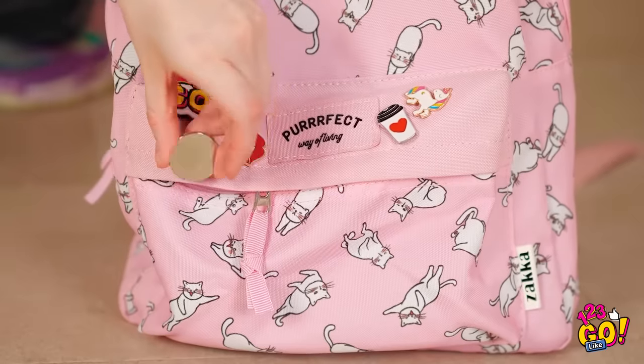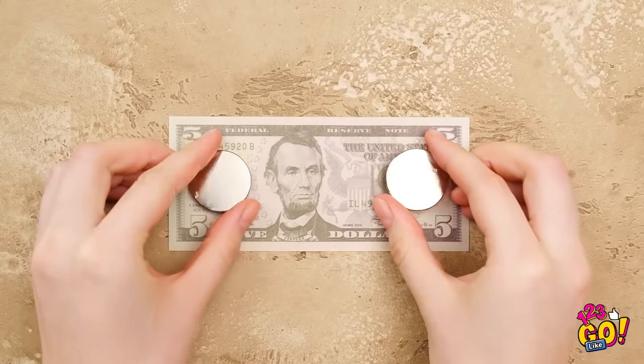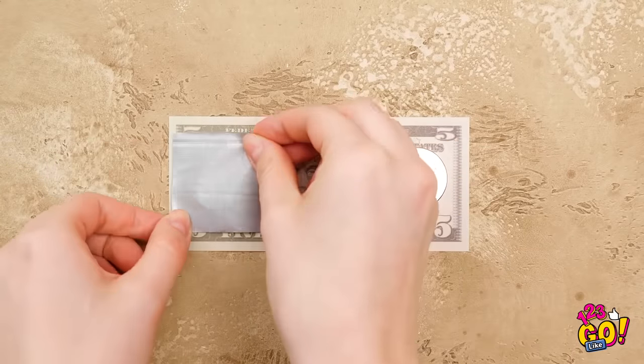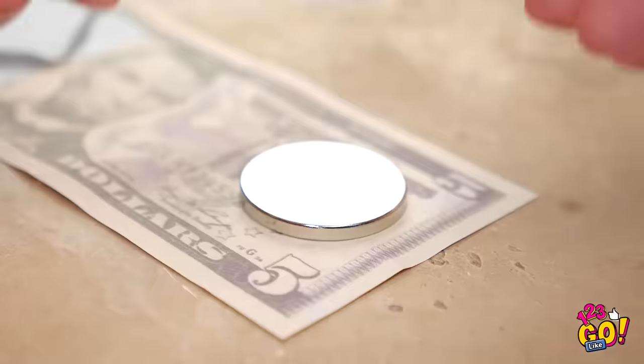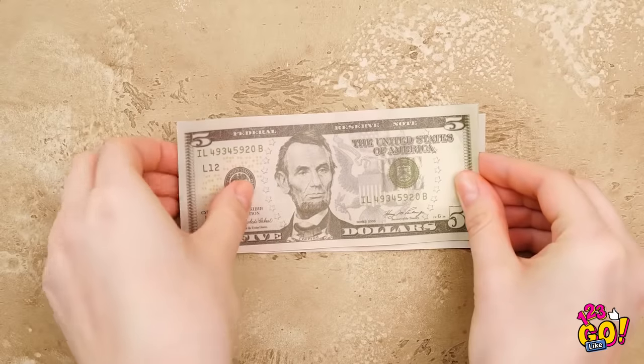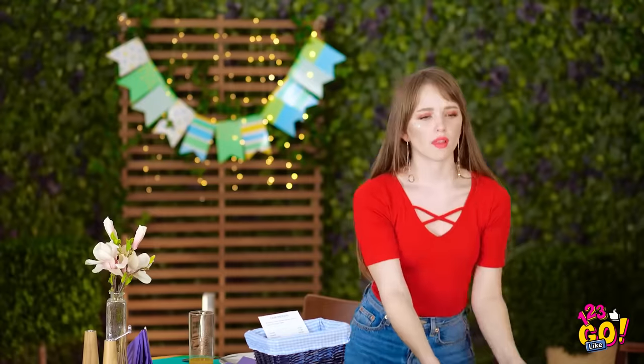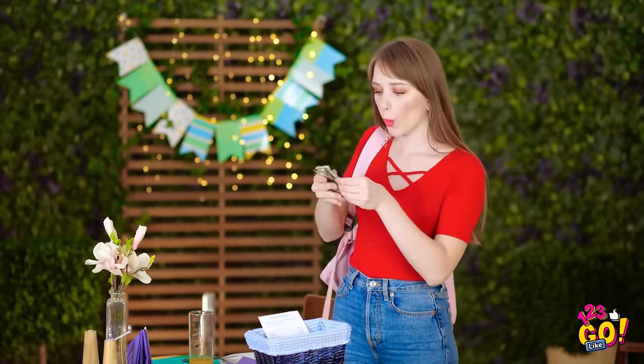Wait a second! This magnet's pretty strong, right? And it just may be the solution to my problem! If you have loose bills, simply put magnets on the paper like this. Then secure them down with duct tape. Place another bill on top and fold it. Boom! These bills aren't going anywhere.